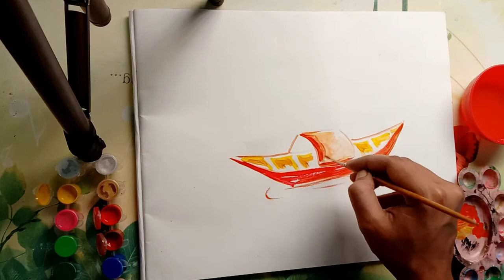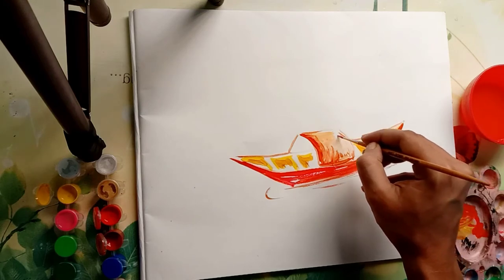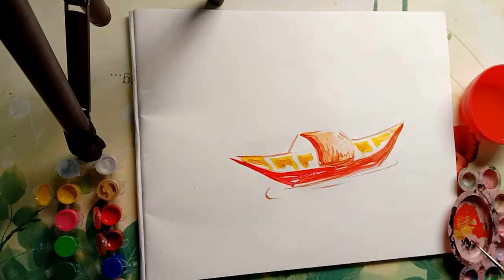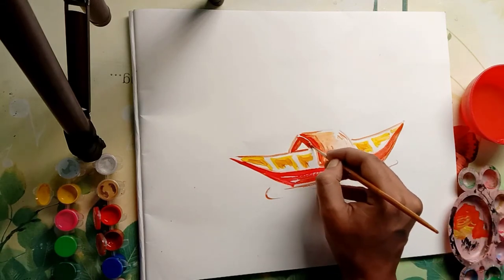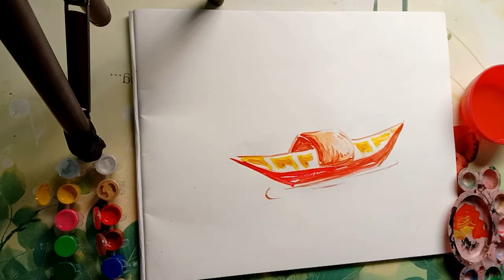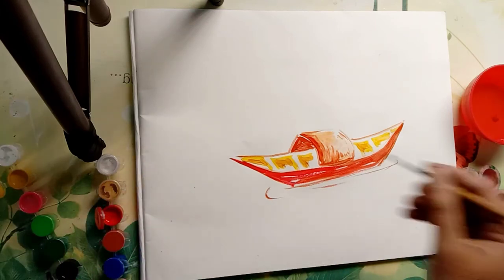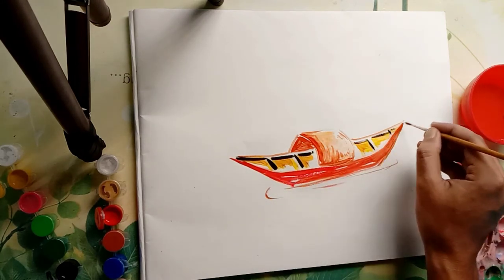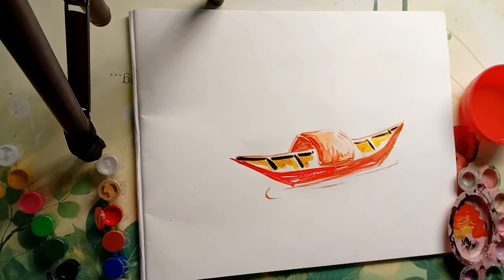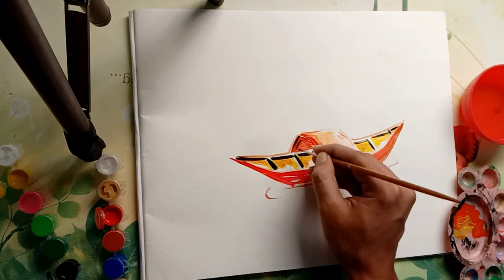Recently there was Durga Puja and you saw various mandaps. If you have observed nicely, you'll notice there are very simple things — like cloth, bamboo sticks — designed in a pattern, in large numbers. They are in such large numbers it looks so beautiful. Simple things with simple details, given nicely, look very beautiful.